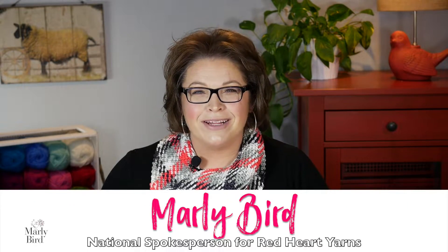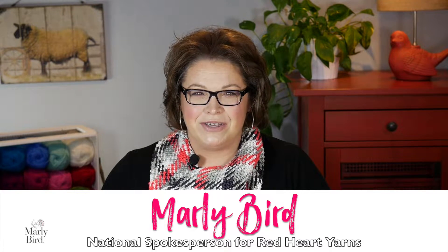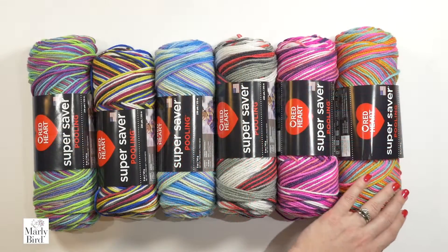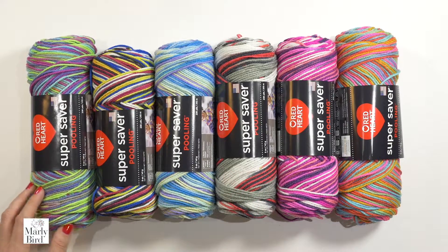Hello, I'm Marley Byrd, proud spokesperson for Red Heart Yarns, and in this video I will show you how to use the brand new Red Heart Super Saver Pooling Yarn. This yarn has been engineered to make it easier to achieve the planned pooling effect. In this video, I will show you the basics of planned pooling using the moss stitch. You can use everything you'll learn in this video to create a scarf in any of the colorways available in the Red Heart Super Saver Pooling Yarn.